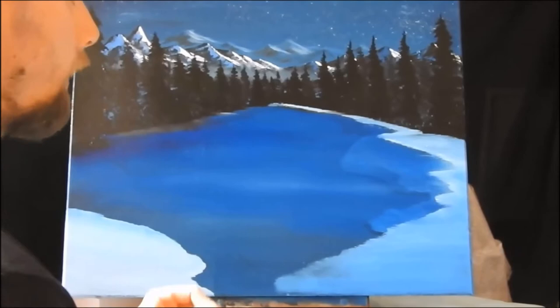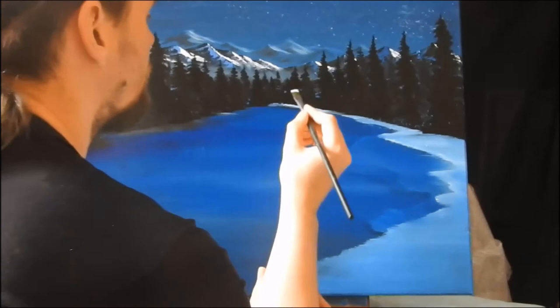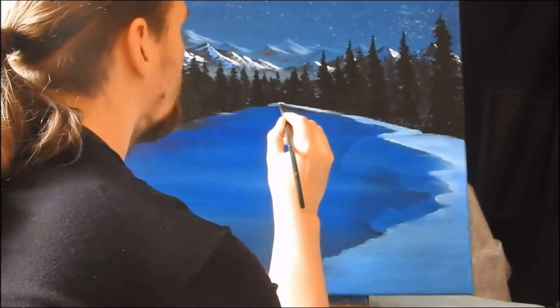We are going to come in using our little filament brush here, with a little bit of water, a little bit of phthalo blue, a little white. You want this to be lighter, obviously, than the water colour. I'm just going to start from the central point and go side to side. Because those trees are there, it actually needs to be quite a bit darker, because there'll be less light getting through.